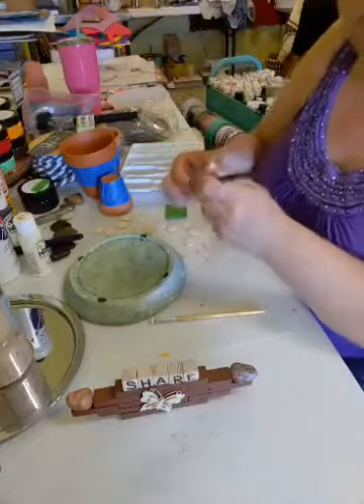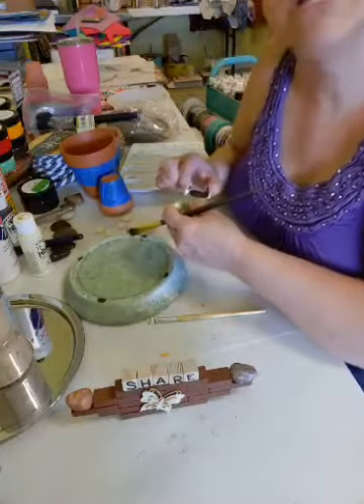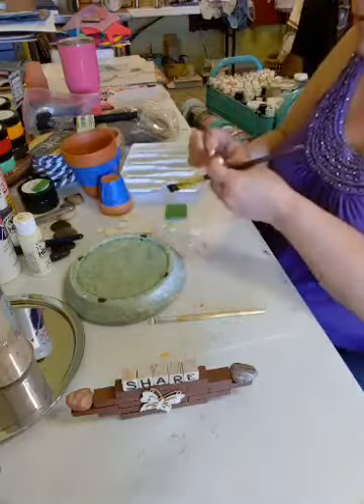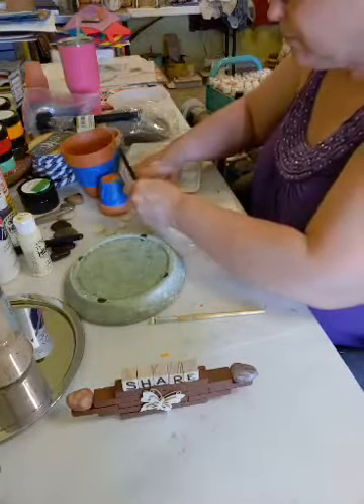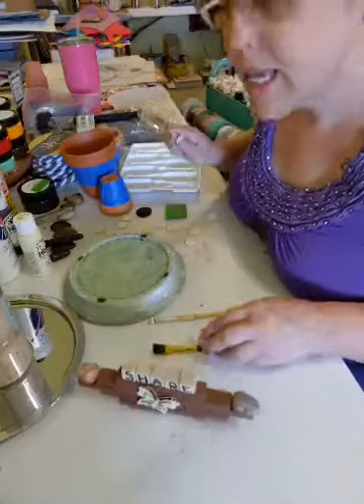I promise it'll get more exciting once we finish painting. Hi Holly, how are you? So we are making a lighthouse.